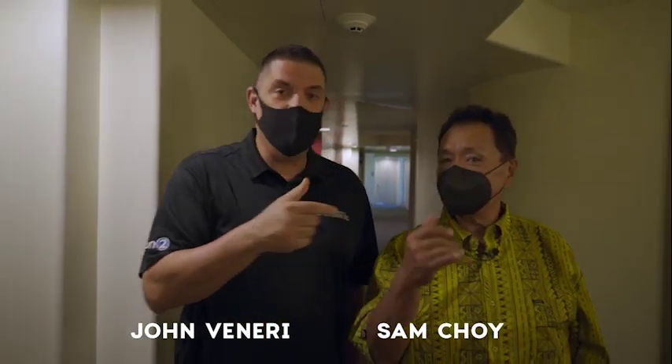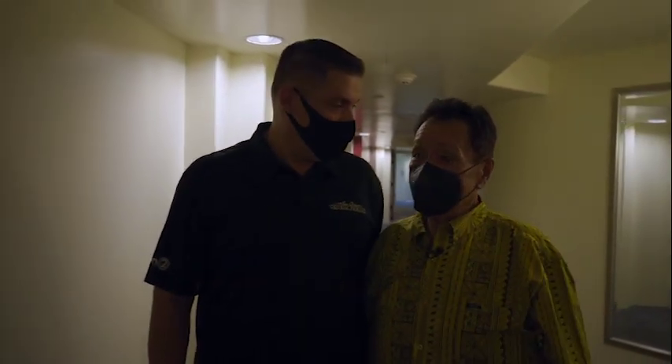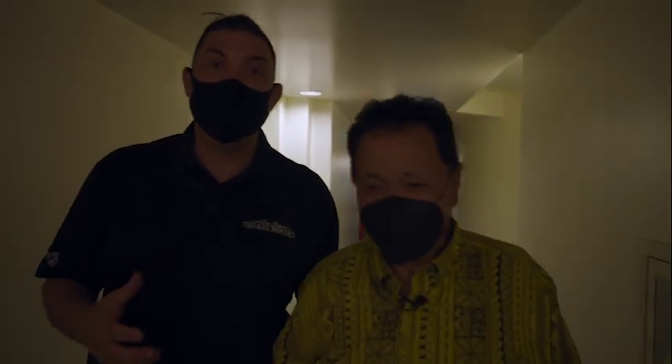Welcome to another edition of Sam Choi's in the Kitchen. I'm John Boneri, and this is Chef Sam Choi. We are visiting another chef, Lillian Cummick. She's the queen of green cuisine — a vegan chef with a couple of books out. She's going to make some of her recipes, and we're going to make one of our own.